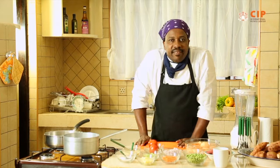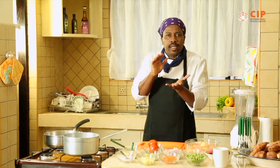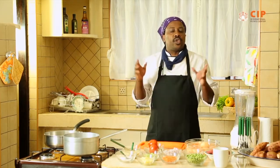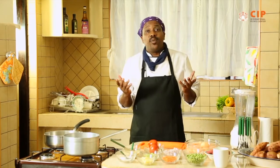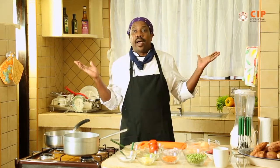Hello, my name is Chef Arnold. Maybe you've had the privilege of eating a shepherd's pie. A shepherd's pie is a very nice combined meal, succulent lamb layered with potatoes. So good — but have you wondered that you can actually make an orange flesh sweet potato shepherd's pie?